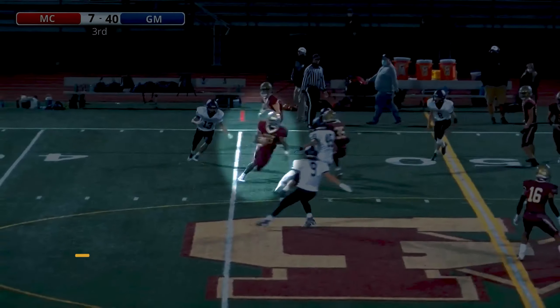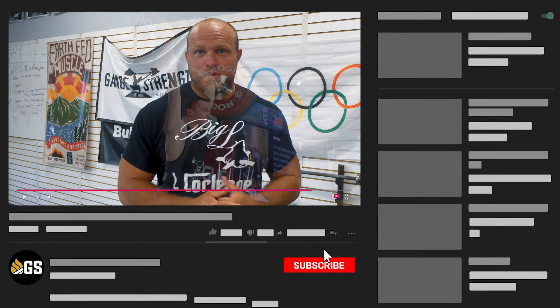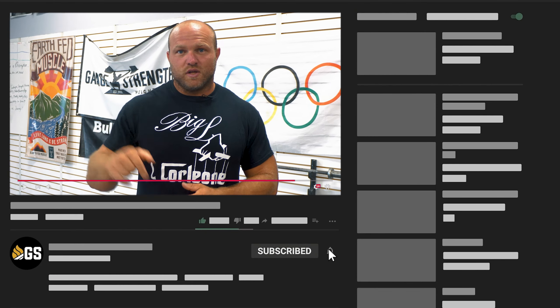What's up everybody? It's Dan Miller from garagestrank.com. If this is your first time to the channel and you're interested in getting more explosive, you want to improve your mobility, you want to become a better Olympic weightlifter, make sure that you like, subscribe, and ring that notification bell so we can help you become a beast.